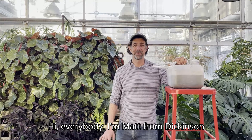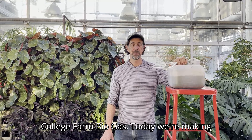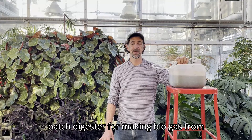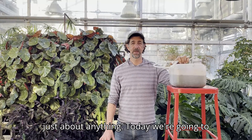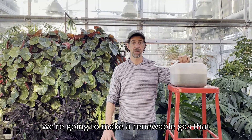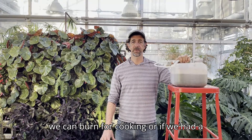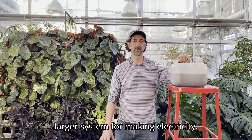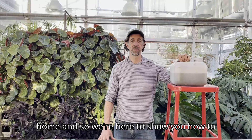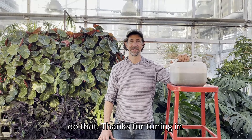Hi everybody, I'm Matt from Dickinson College Farm Biogas. Today we're making a video about how to make your own small batch digester for making biogas from just about anything. We're going to work with cow manure and food waste and make a renewable gas that we can burn for cooking or, if we had a larger system, for making electricity. It's really simple to make biogas at home, so we're here to show you how to do that.